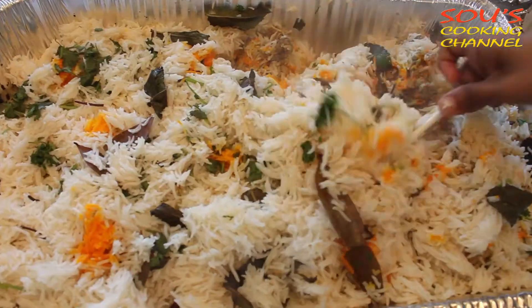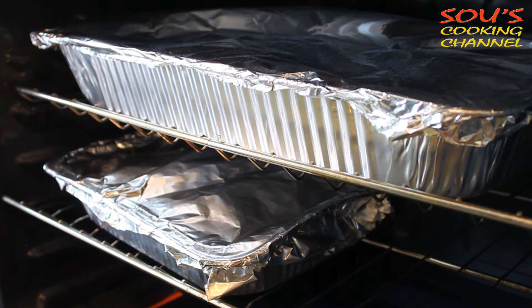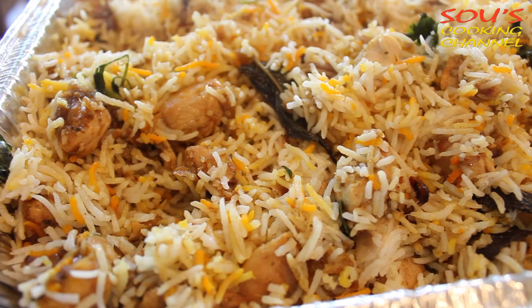We need to put it in the oven for 20 minutes. After 20 minutes, take it out, mix well, and put it back in the oven for another 10 more minutes. Now the Hyderabadi chicken biryani is ready to serve.